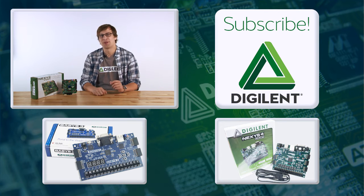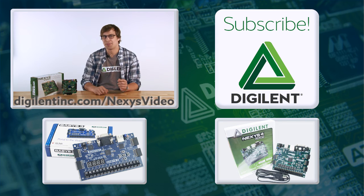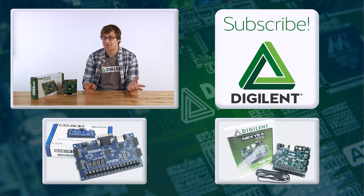So if you're looking for a board that brings industry standard applications together with high-end FPGA and specializes in audio and video applications, check out the Nexus Video at www.digilentinc.com/nexusvideo. Please subscribe if you haven't already. Thanks so much for watching!